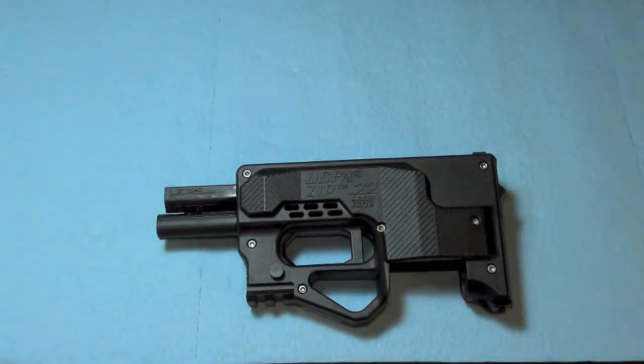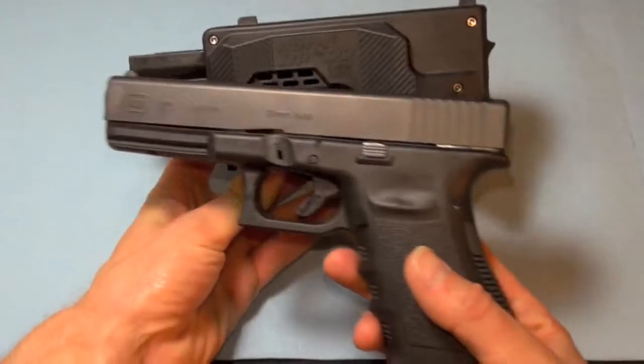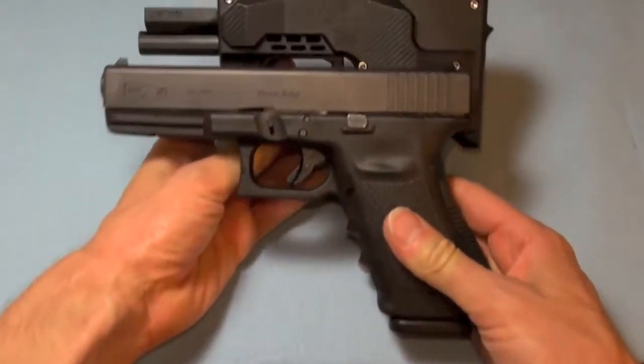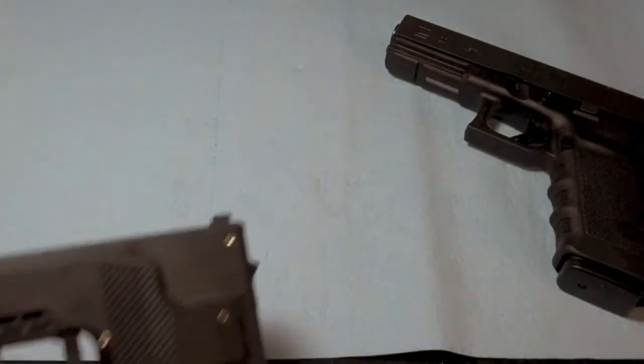For the size of the zip gun, I'm gonna pull out a couple of Glocks for comparison. This is the Glock 20 — the full-size 10mm. As you can see, it's exactly the same width as the Glock 20. I'll also pull out a subcompact Glock.